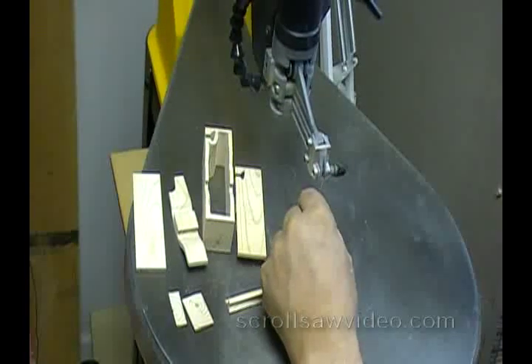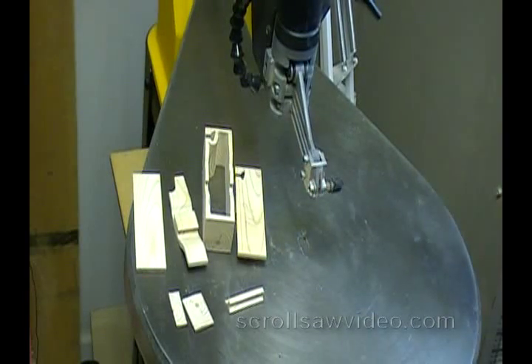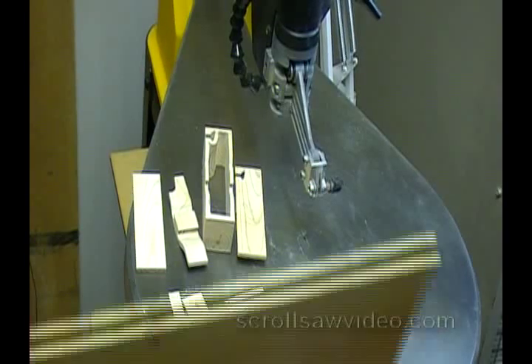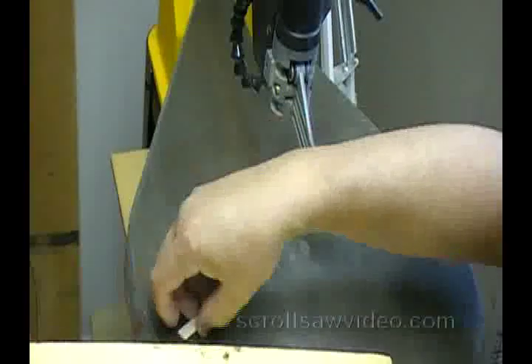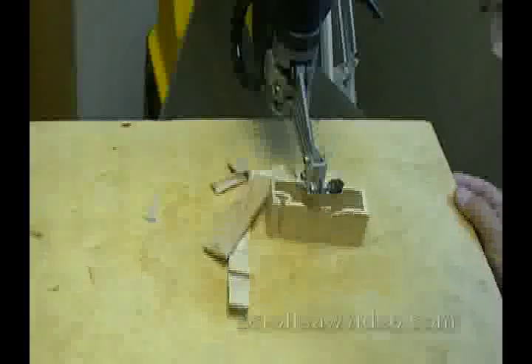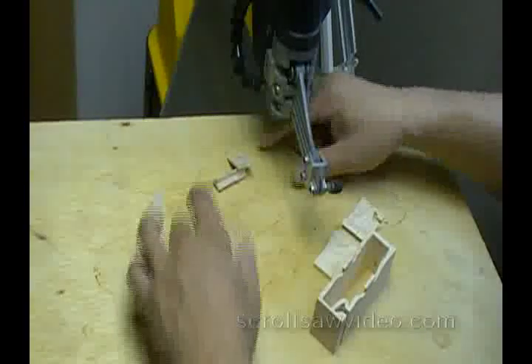I'm going to remove my blade here so I have more room to work with. I'm going to get a scrap piece of wood that I use a lot — this old piece of nasty plywood — and put it on top of my scroll saw table. I have my seven pieces.